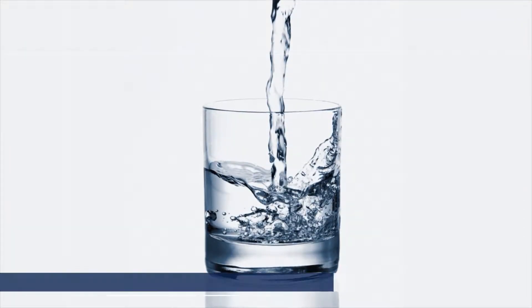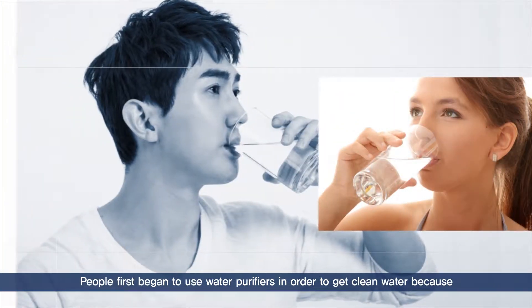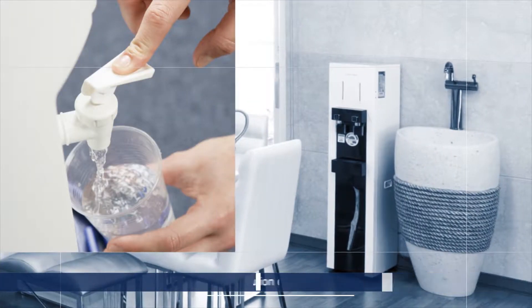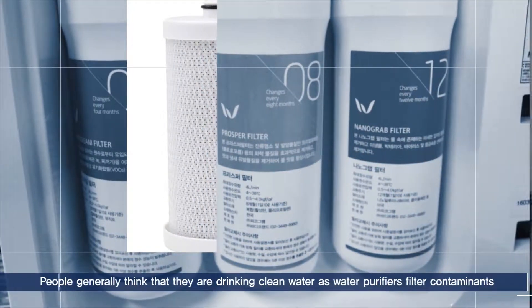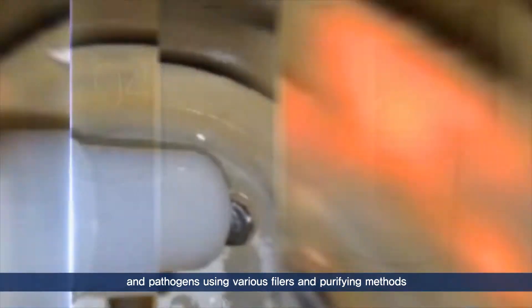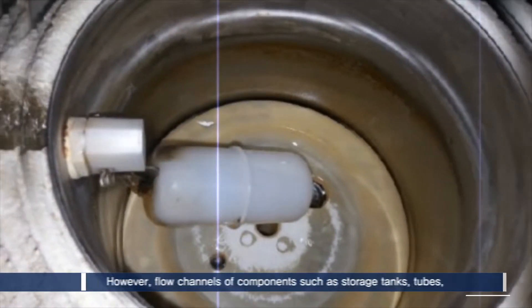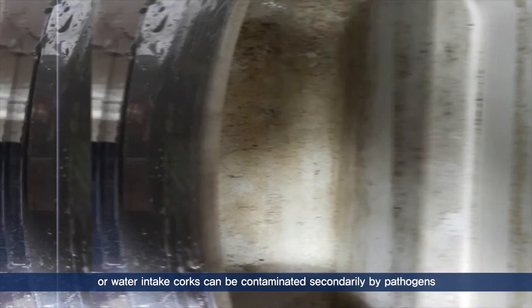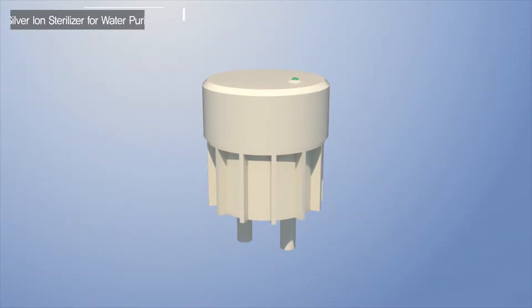With industrial development, people started to make more use of water purifiers to drink clean water because of environmental and water pollution. Even though people generally think that they're drinking purified clean water, as water purifiers filter contaminants and pathogens using various filters and purifying methods, they cannot be completely sure because flow channels of components such as storage tanks, tubes, or water intake corks can be contaminated secondarily by pathogens.